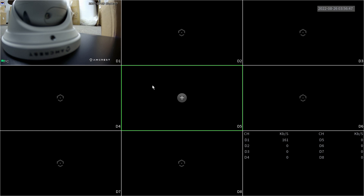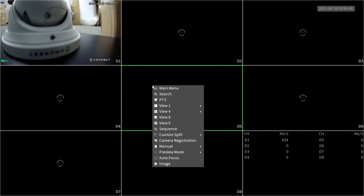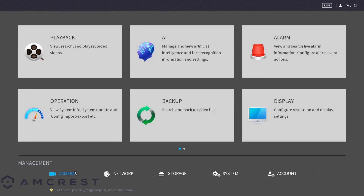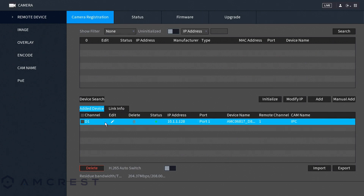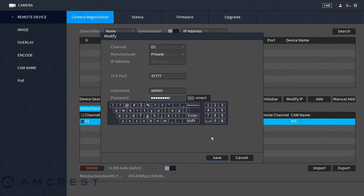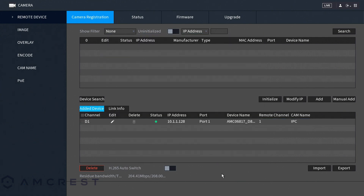By default the NVR looks for Amcrest cameras connected to its segregated network and once found will automatically connect. However, be aware that the camera's password cannot be the default password such as admin — it will have to be updated in the camera registration menu on the NVR. To access the camera registration page, right-click on the main screen and access the main menu, click on camera, and the camera registration page will be in the remote device menu. Click the edit icon, update the camera's password, and once the status shows green it is properly registered. You can connect additional cameras and repeat the process.